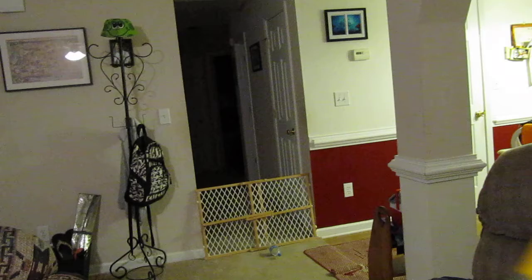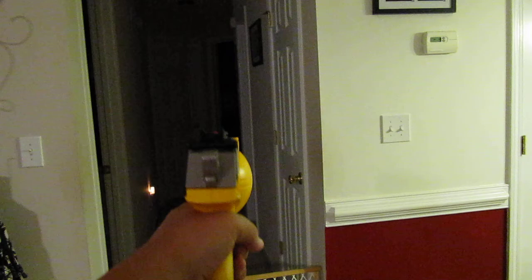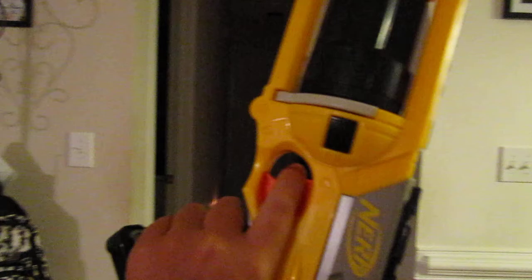You gotta take it, cock it back like so, then shoot it. That hit the wall too. This isn't the most accurate gun, but it reaches about 30 feet like the Stampede.